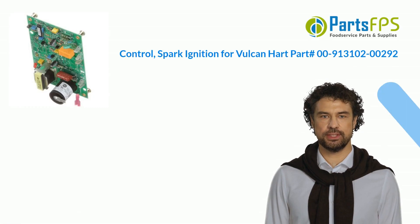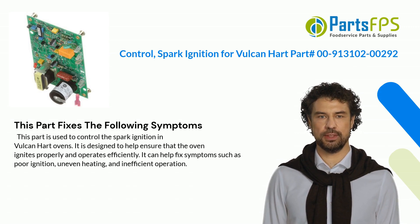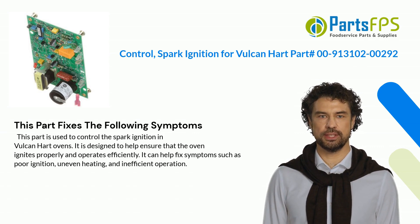This part fixes the following symptoms. It is used to control the Spark Ignition in Vulcan Hart ovens, designed to help ensure that the oven ignites properly and operates efficiently. It can help fix symptoms such as poor ignition, uneven heating, and inefficient operation.